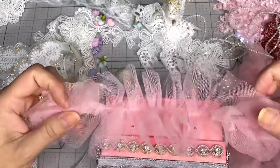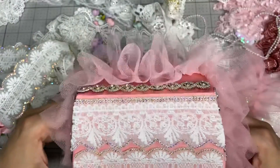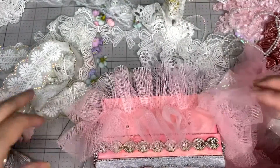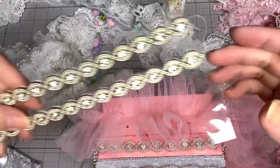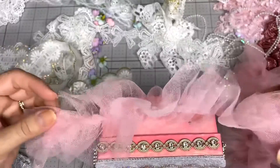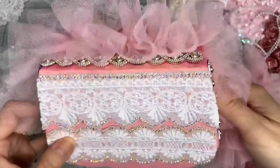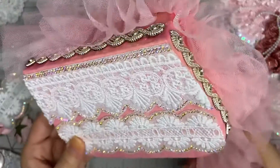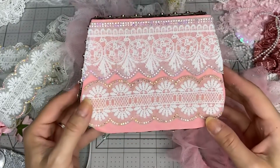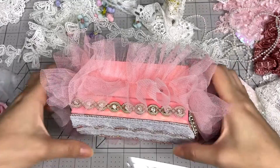I didn't want any more pink, but I kind of like the effect of the ruffle - can you see that? It looks pretty. Maybe if not, I can put another one in the center. So I think I'm going to glue this ruffle trim even though I didn't want any more pink, because I think it looks super romantic and it's going to go well. Then we're going to add some flowers on the front cover.